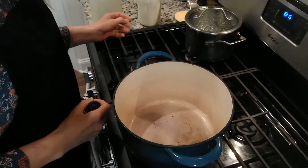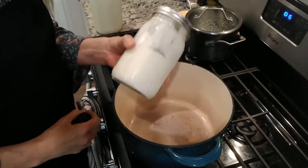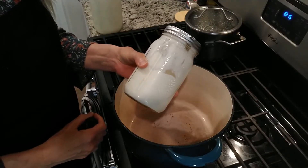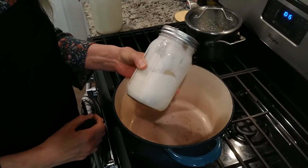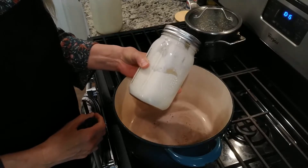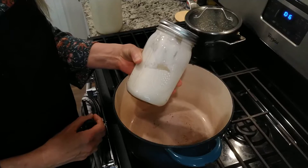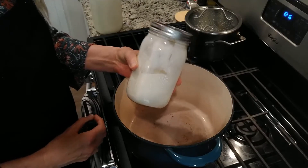Yogurt made from store-bought yogurt. This is organic yogurt that I bought from the store, put in a jar, and left out for 24 hours to really culture out the lactose and the casein. I'll use a third of a cup of this.